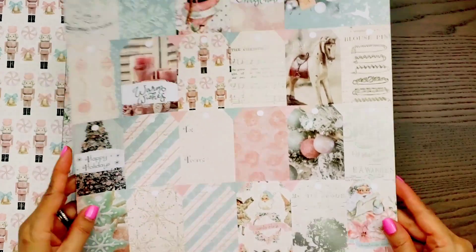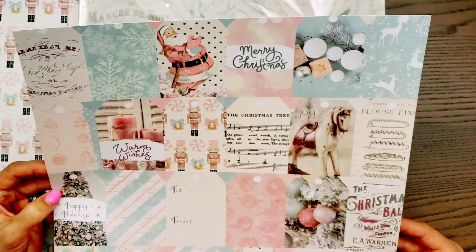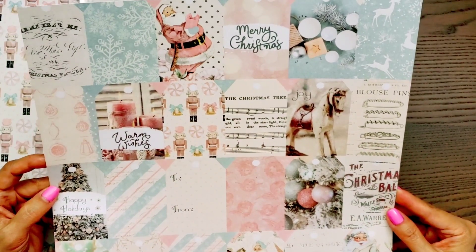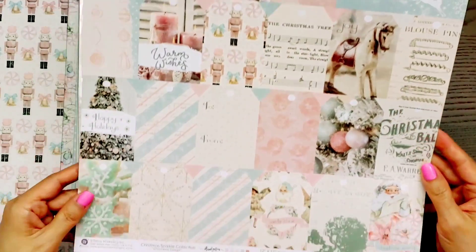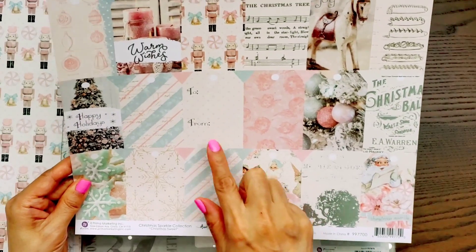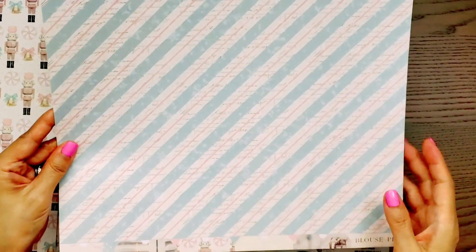Then we have some tags — wow, look at this, you guys. Perfect for your gifts. They're actually a really great size. All you need to do is cut them. Some of them have the 'to and from' already on there, or you can use this side to stamp your to and from.